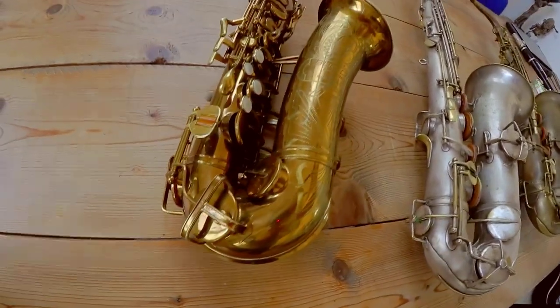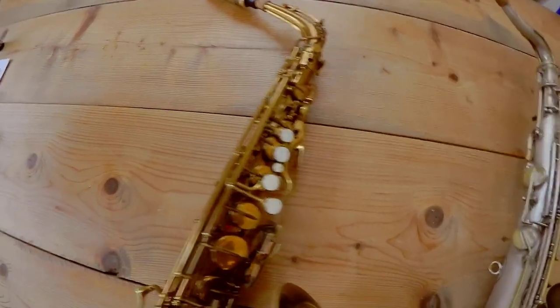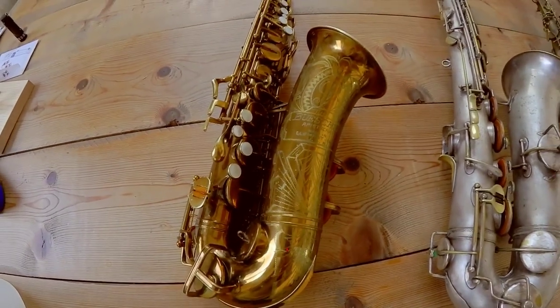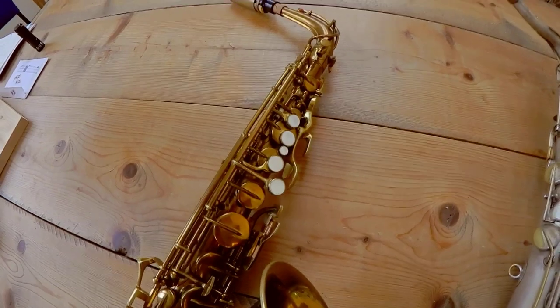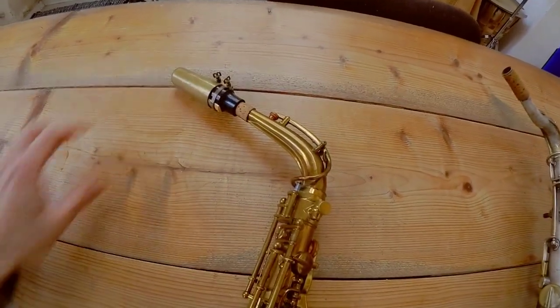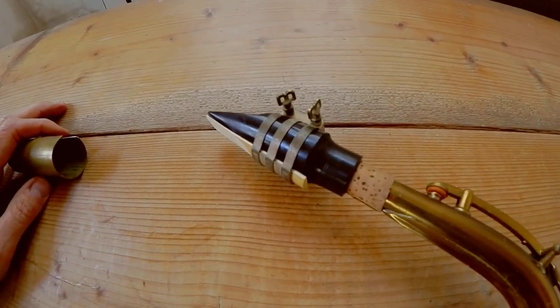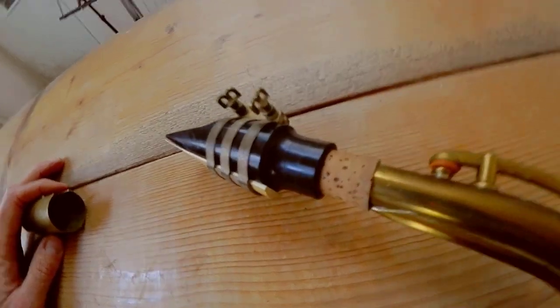This one has some intonation problems too, but it's got a really beautiful warm sound. I've had no actual modifications to the key work, so this is all basically original as it would have come from the factory — or perhaps a little bit better because it's been carefully overhauled. Another cool thing I found in the case was this original Buescher ligature, which I think is pretty cool — it's got the little bees and the screws.